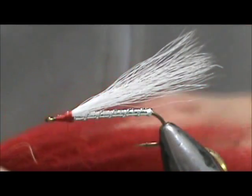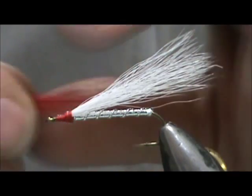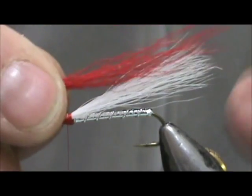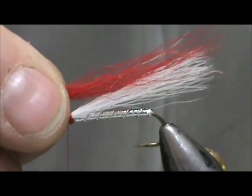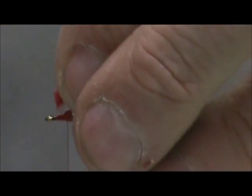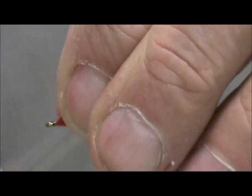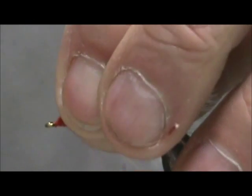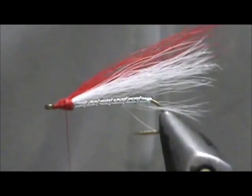Now we're going to take some red bucktail and put that in our hair stacker. We want a little bit less of the red bucktail than we had for the white. Take them out of the hair stacker, measure them — we want them to be just the length of the white or just slightly longer. I'm going to trim them the same as I did the white and hold them in place just like we did, tying them right on top.